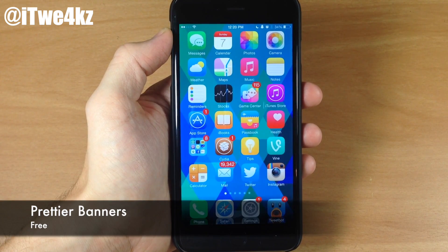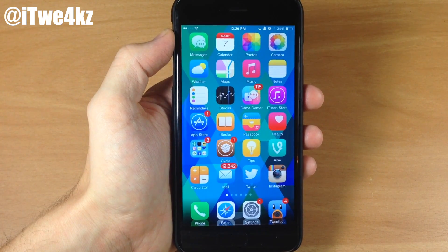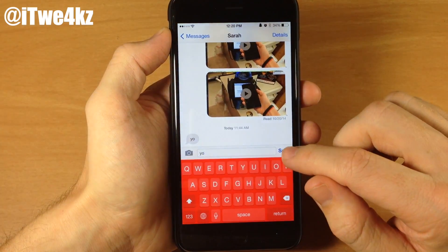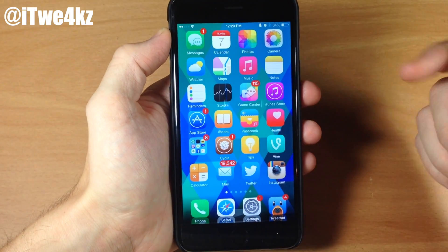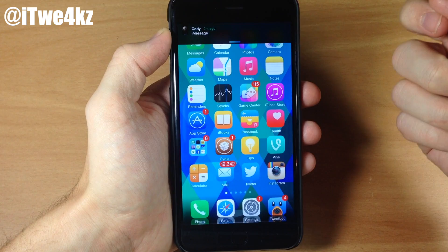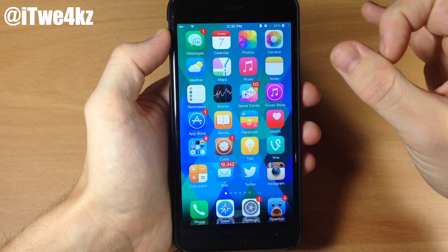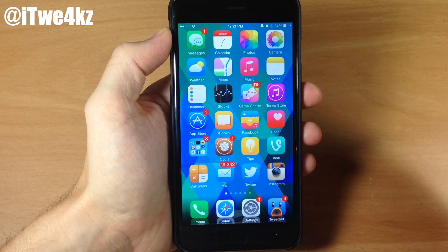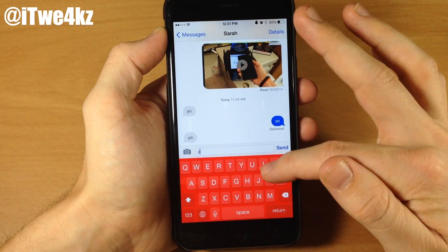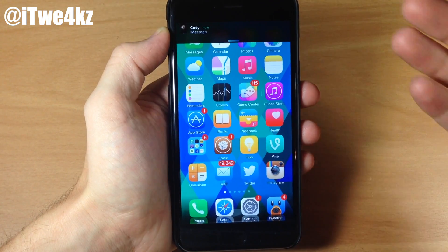Next up we have a tweak called Prettier Banners. What this does is put the avatar of the contact right there in the banner notification. Let's turn off Do Not Disturb, go into messages, send a text, and you'll see a banner notification pop up with my avatar right there. The thing I like is that it puts the avatar up there, but it would be nicer if it were bigger and circular — you can see it's kind of just a sliver of a picture.